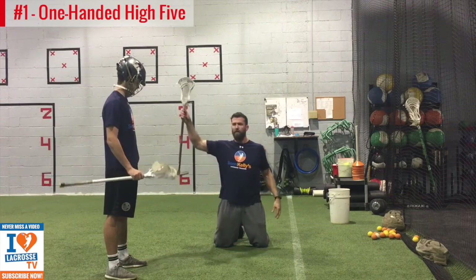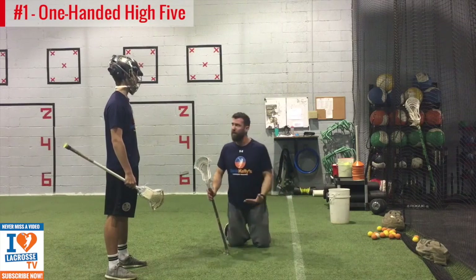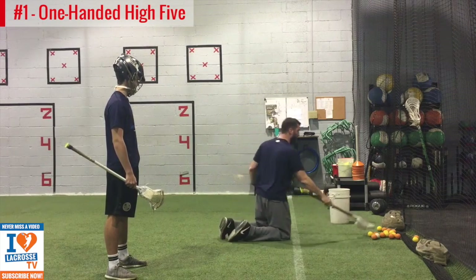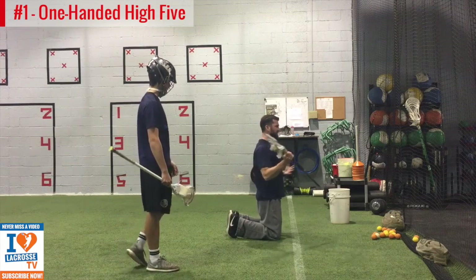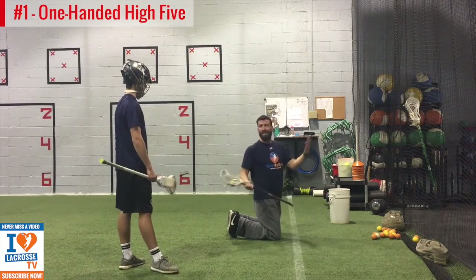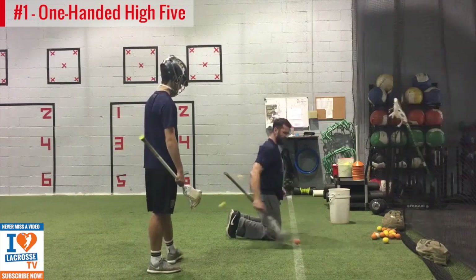Dig your toes in, squeeze your glutes, your stomach. We're going to get here, square to the target, lay our stick down, get tight, big inhale, and we're going to snap. We're not going to even think about the ball. We're going to focus on throwing our hands over the target. So it's going to look like this: toes in, make sure I'm square, my right hand is pretty even with the target, and I'm just going to let it go.